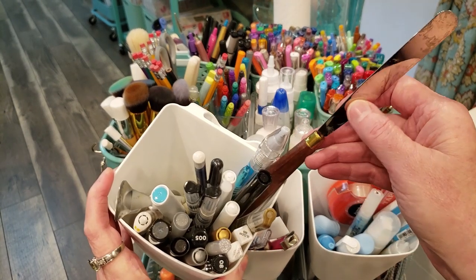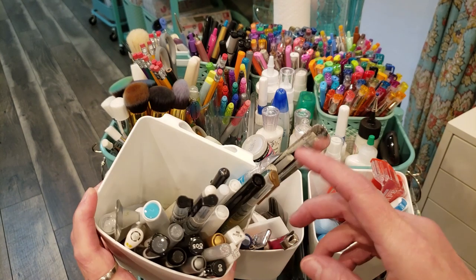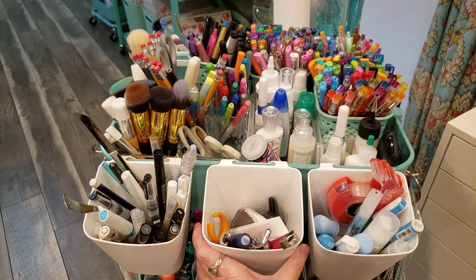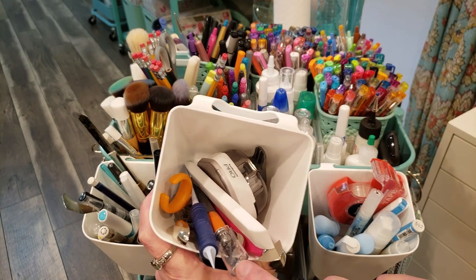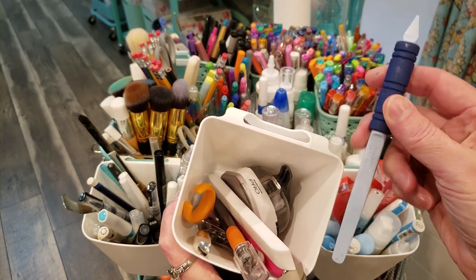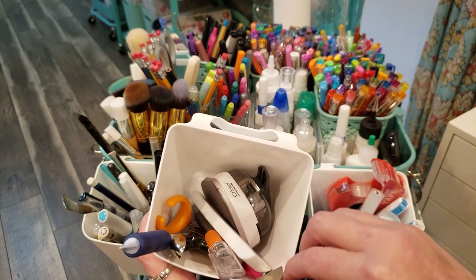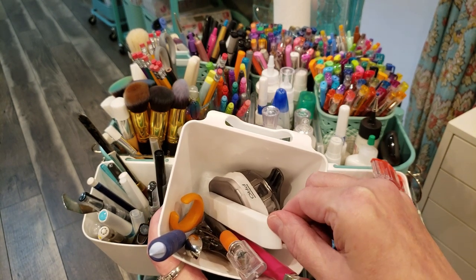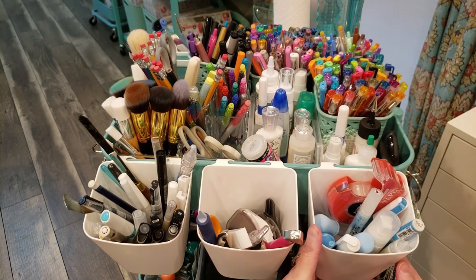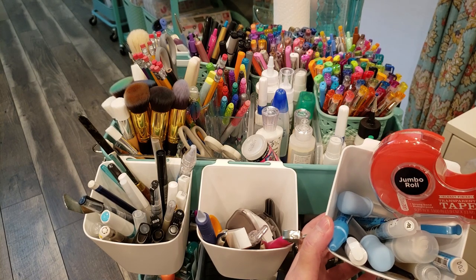In this first bin I have a knife I use for washi tape, some Wink-o-Stella, a white gel pen, and some different markers. In the second bin I have my X-Acto knife and a really cool tool from Creative Memories — a Brad setter, bone folder, and corner rounder. In this third bin I have some adhesives — glue sticks, glue pens, and some Scotch tape.